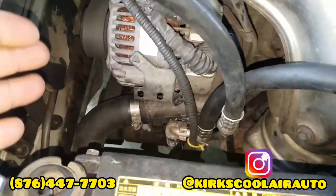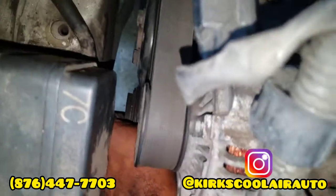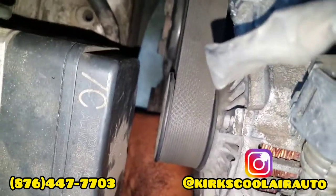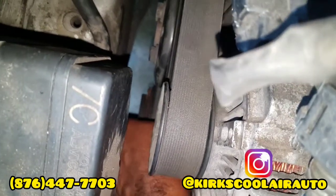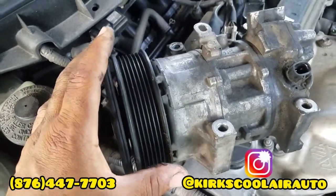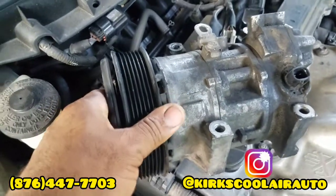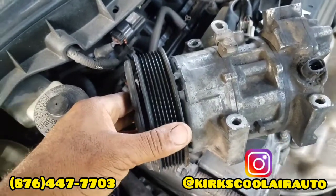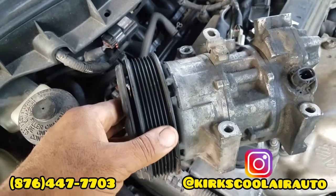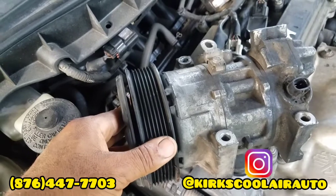We already installed a clutch compressor on it — you can see the clutch turning on the compressor now. This is the solenoid compressor that we removed; this is where the solenoid is located. As I said, the clutch compressor is way better than the solenoid compressor — you just have to know which vehicle to put it on.